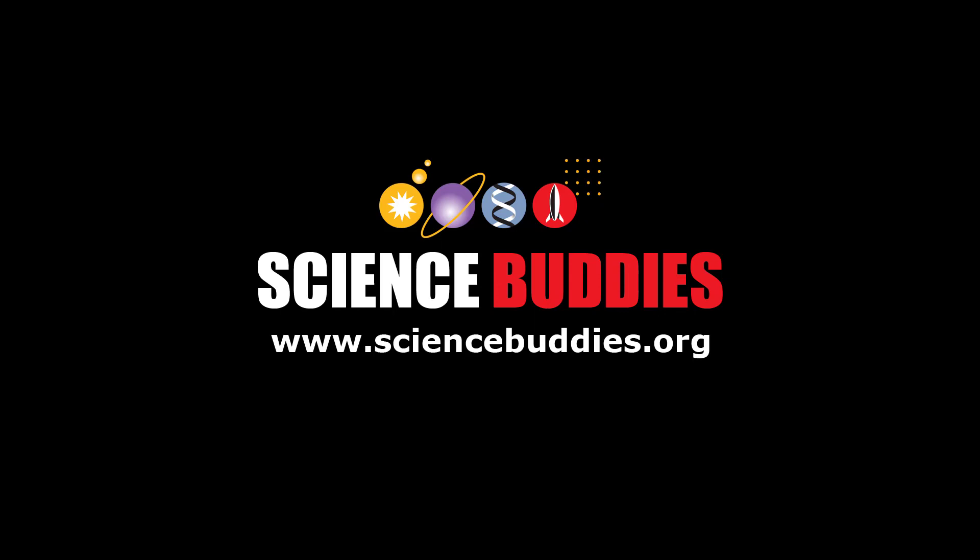To learn more about the Junior Solar Sprint, including how to build a basic car and how to enter the competition, check out the links in the description below this video.